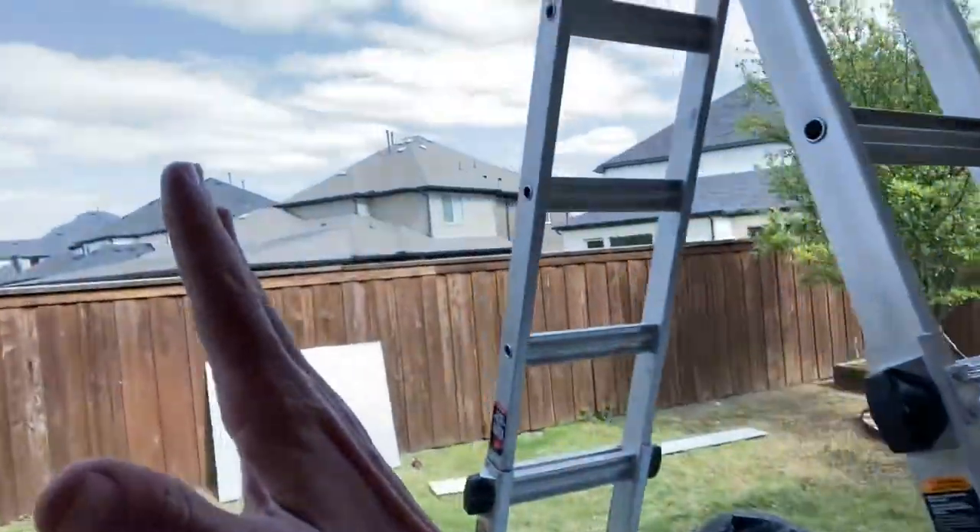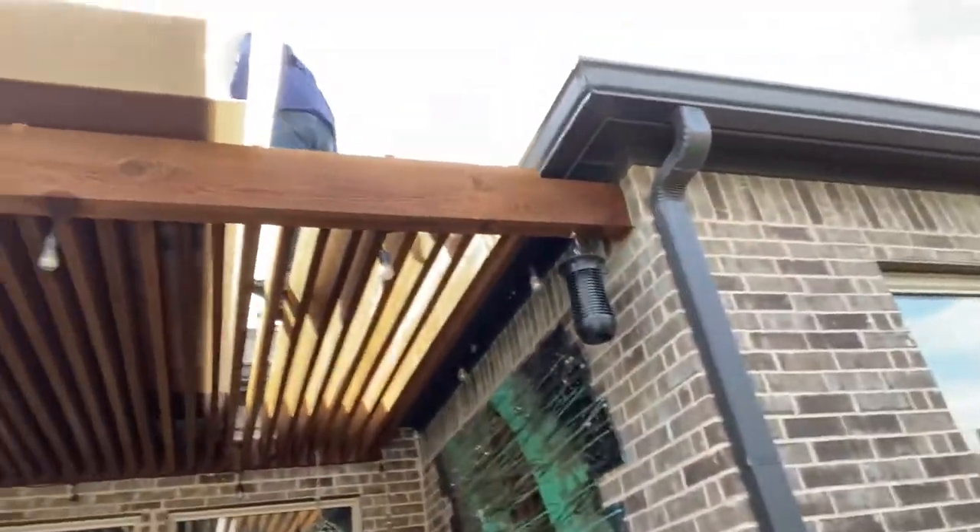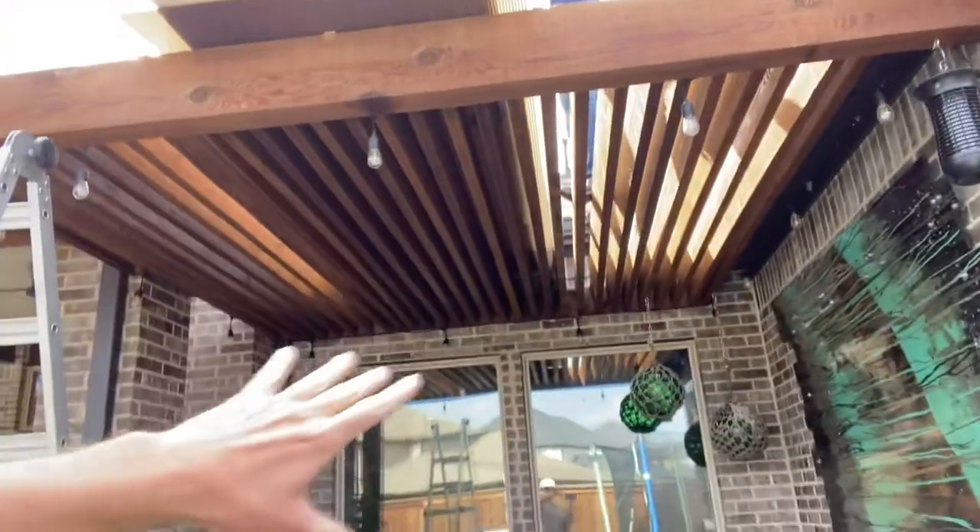This is a different type of pergola. It's not your typical shade slats going perpendicular to the joists. It's pretty much you've got the two by four standing up rather than flat, as you can see here. So they're running vertical and then attached to this four by right here, and you've got this 11 foot area.